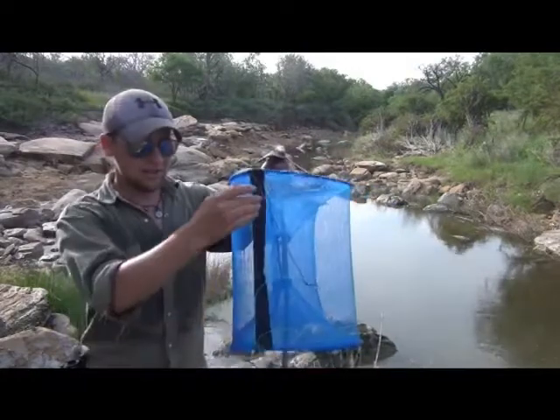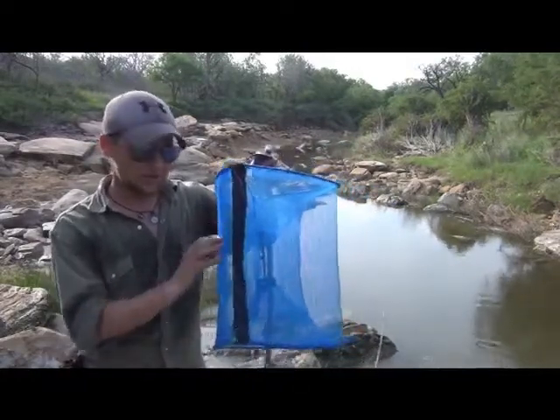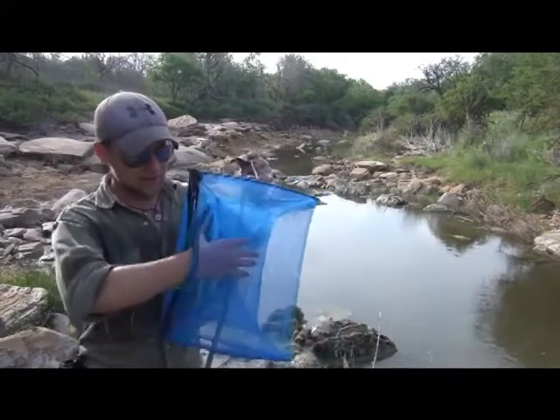One of the cool perks to this is that you have this huge zippered side. So if you need to clean out your trap, get your bait out, do any maintenance — whatever it is — you simply have to unzip it and you have access.